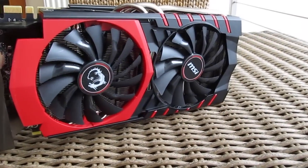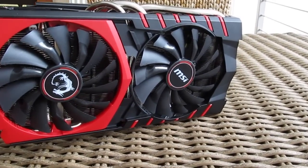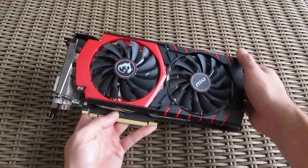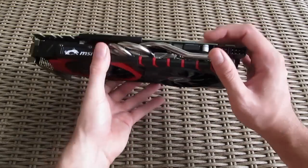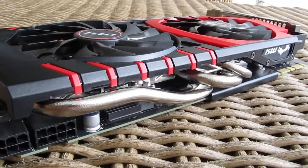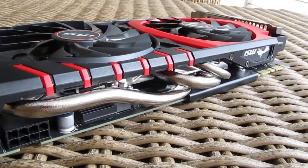Taking a closer look at the card, you can see how massive it is. The outer shell is made out of plastic with a classic MSI Gaming red and black design. Underneath it you can see the massive aluminum cooler with four nickel-plated copper heatpipes — 8mm and 6mm in diameter — which are cooled off with two 100mm fans.